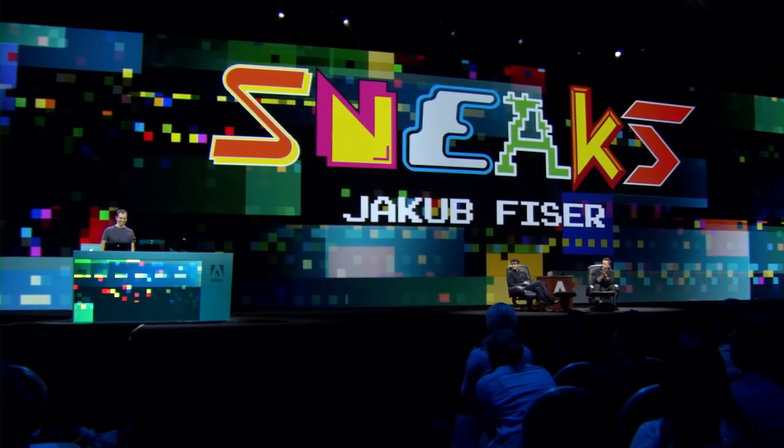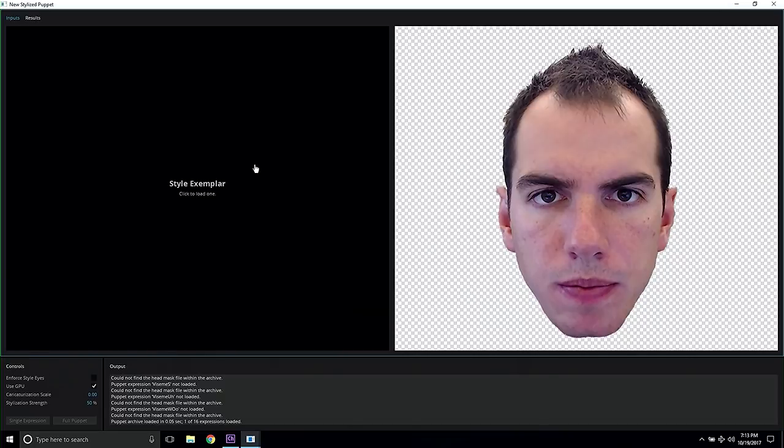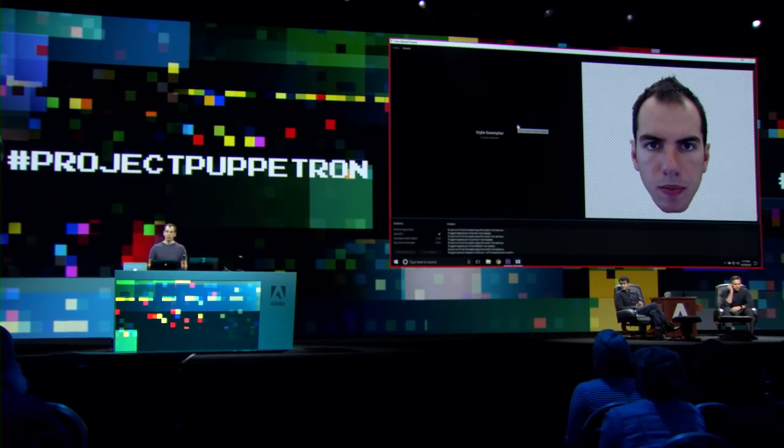This next one's awesome, like super fun to watch. It's actually called Project Puppetron with Jacob Fisser. If you want to demo it for us, have at it. Welcome. Hi, everyone. So let's say you took a picture of yourself, like this one, and would like to convert it into a stylized portrait. But if you are like me, you cannot paint very well. So what do you do? Well, Project Puppetron to the rescue.